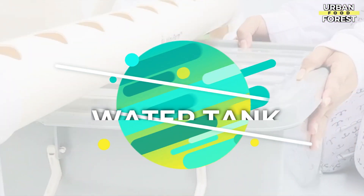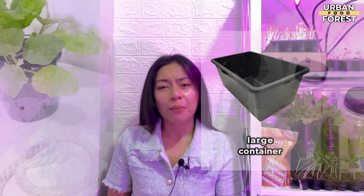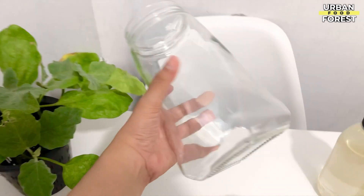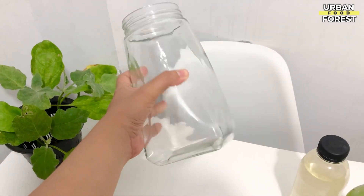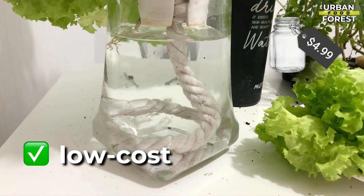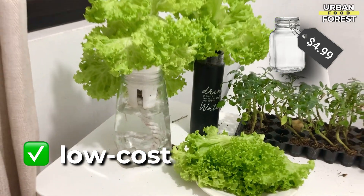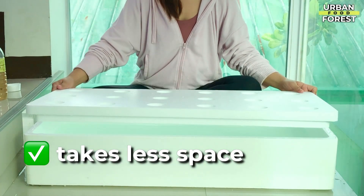Let us start with the water tank. Here you can use mason jars or a large container. If you're someone who's just starting and you want to try out different crops individually, I advise that you go with mason jars. Mason jars are a low-cost alternative to expensive hydroponic systems and they are also space-friendly, making them suitable for home gardening.